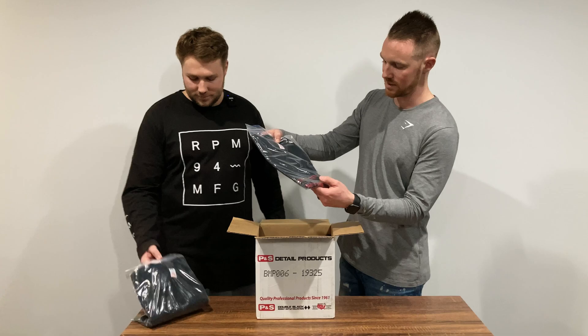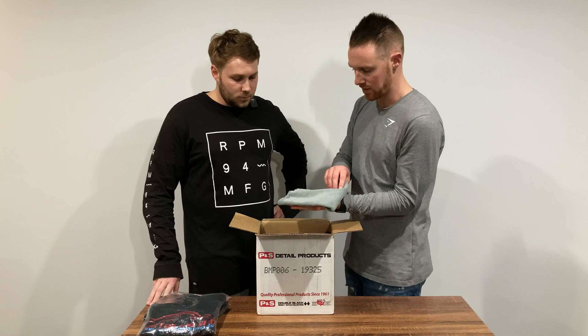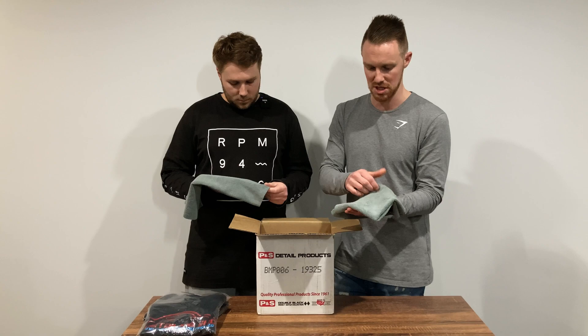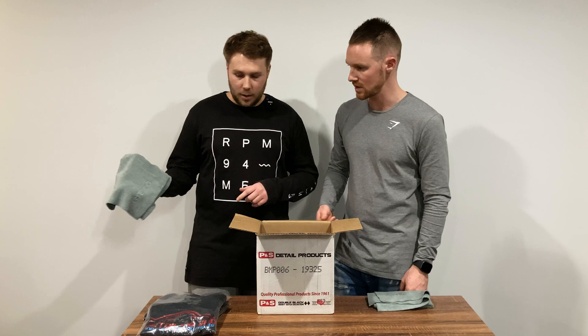We've got a couple of Detailing Shed shirts in here — those might make a feature in another video. We'll put those on the channel to get Nick's detailing brand out there. We've also got a couple of G-Technic branded microfiber towels. These feel like a pretty low GSM, so they'll probably be good as a multi-purpose cloth for various uses — even coating removals. The G-Technic logo is embroidered in there, which is a nice touch.